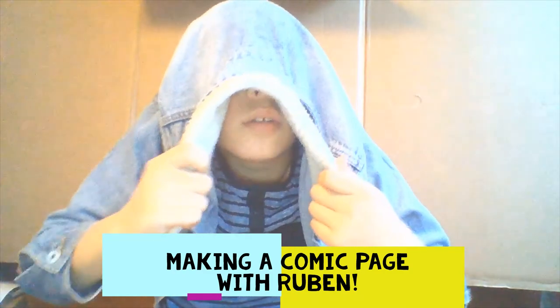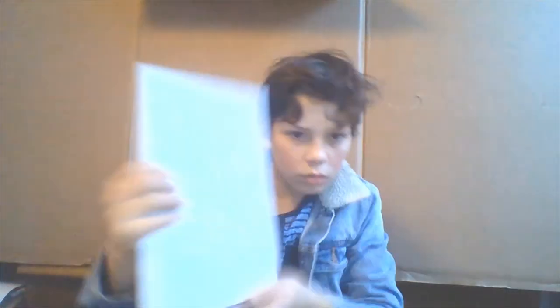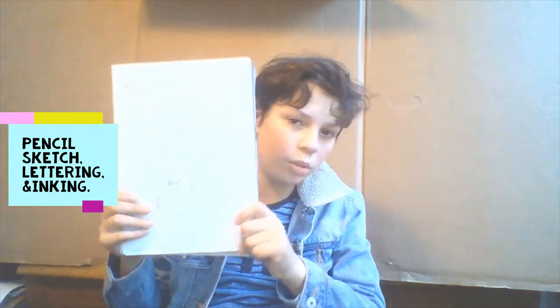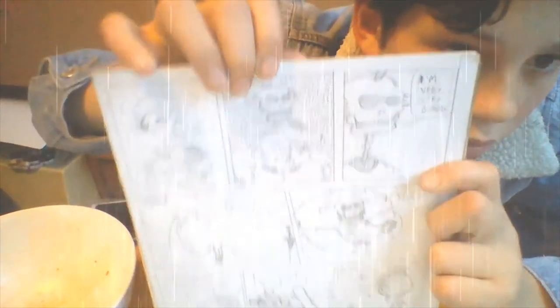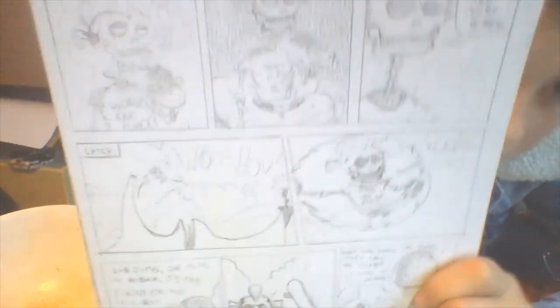Hey, it's been a while — let's make a comic. I've almost finished a comic page and I'm going to walk you through my process for making the panels. This is the page so far. Just to give you some context, it's about this skeleton girl called Tig, and she's bored. She only has half a body, by the way.